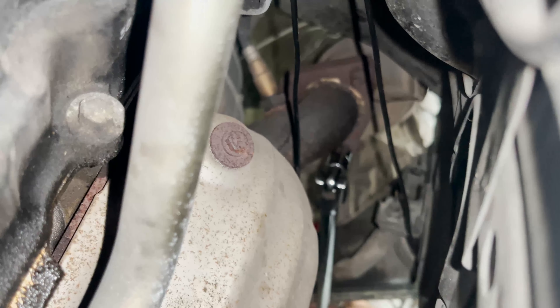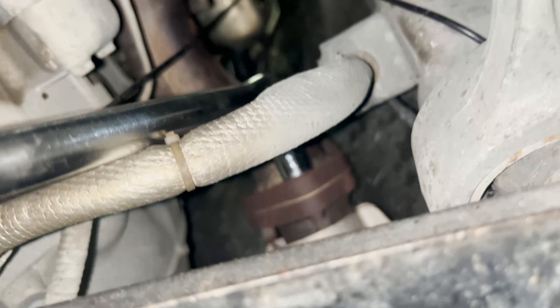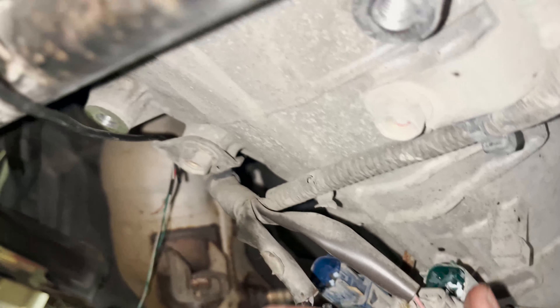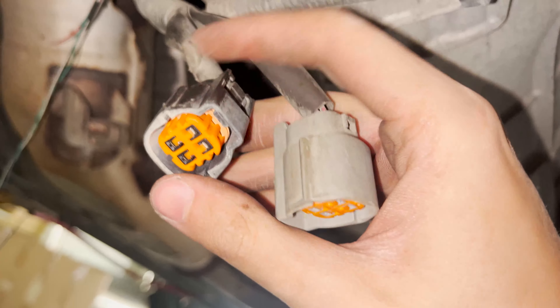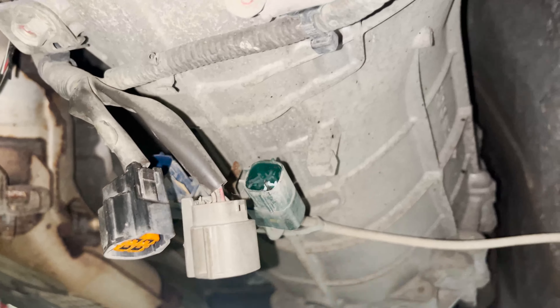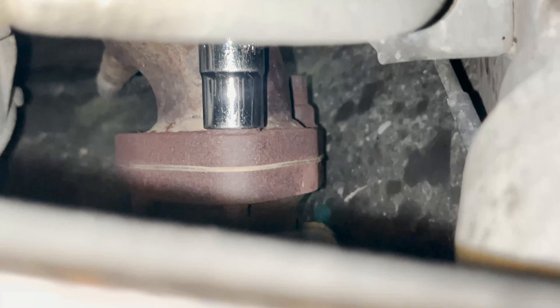Pretty much you can get all the bolts off from under the car, other than the one on the top. Then you get it from the engine bay — the one from the bottom, one is on the side where the white pipe is, and one is to the front of the engine. So pretty much you just have the flange of the cat — here's the cat. Once you get those two bolts off and get the bracket off going to the transmission, you get these two O2 sensor plugs off, which is pretty easy — just a clip right there.